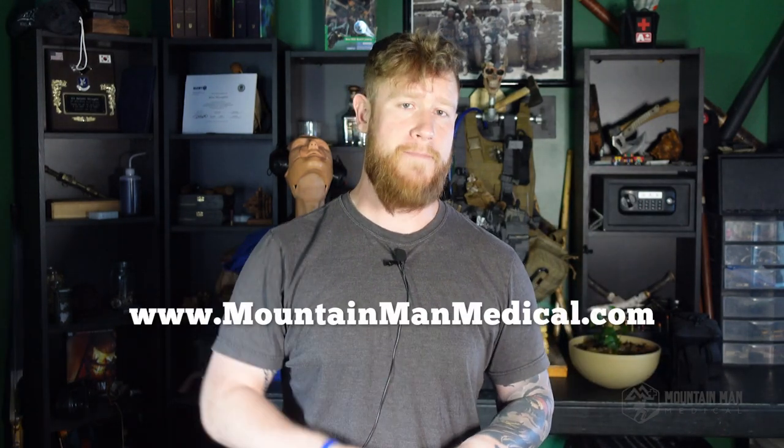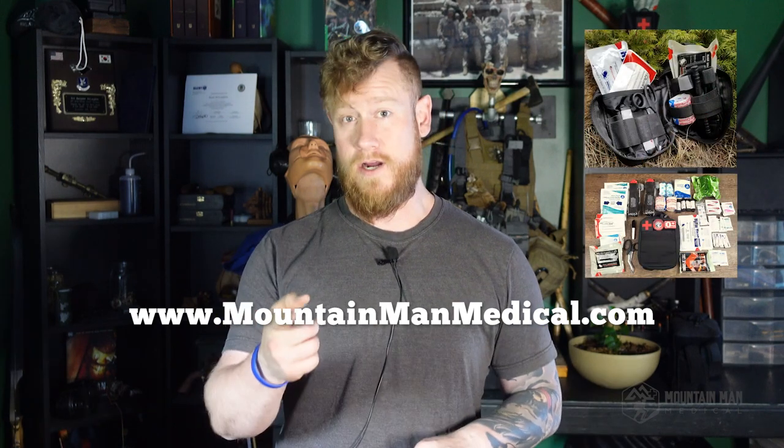If you do me a quick favor, go down below and hit that like and subscribe button — that's a free way to support me here at the channel. So if you learned something or enjoyed the video, that's a great way to support me. Also, head over to mountainmanmedical.com and check out our Yellowstone and Wind River trauma kits, and then you'll be ready for whatever the mountain throws at you.